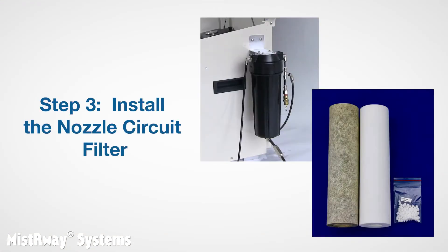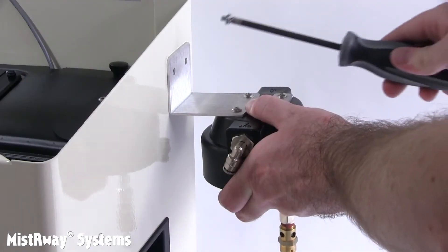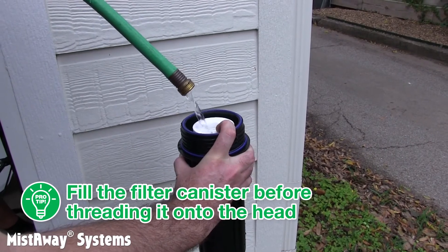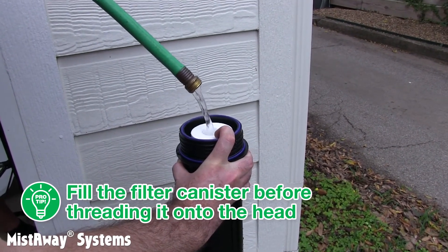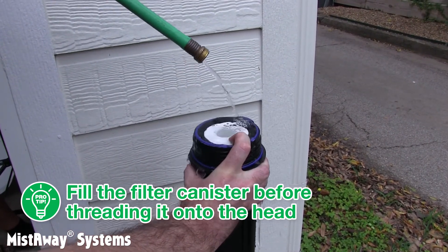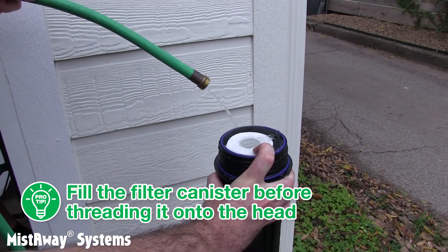Next, if you've got one, you should install the canister-style nozzle circuit filter. It has an element inside that will prevent the nozzles from clogging. It is much easier and much less expensive to occasionally replace that element than it is to replace a bunch of clogged nozzles, so you really should have one on every system. You'll first assemble the bracket to the head of the filter and then mount it onto the side of the Gen 3. Here's the pro tip: fill up the canister with water from a hose before threading it onto the filter head. This will ensure that there is no air trapped in the canister that would cause it to rupture or even explode when the system pressures up. Thread the canister onto the mounted head, then cut and connect the tubing, making sure to follow the direction of flow arrows that are molded into the filter body.